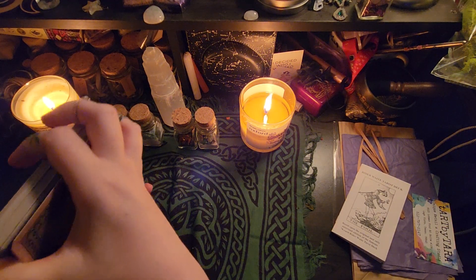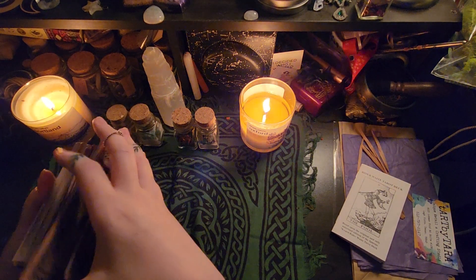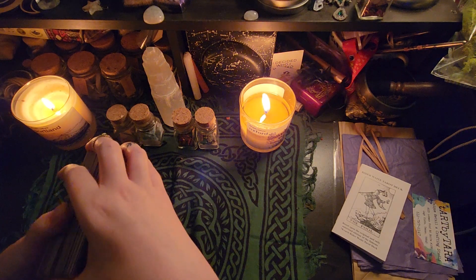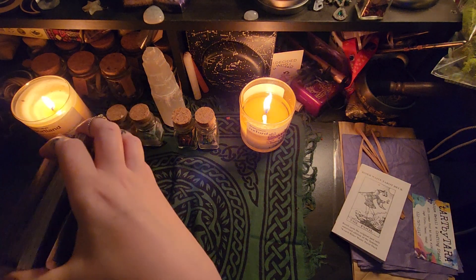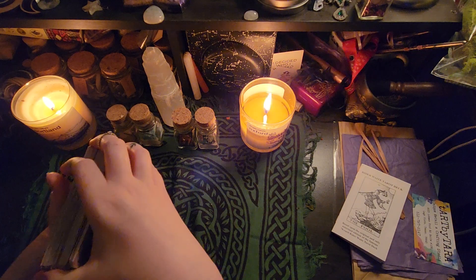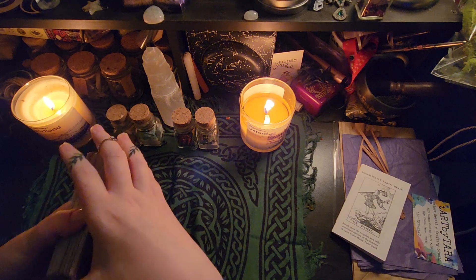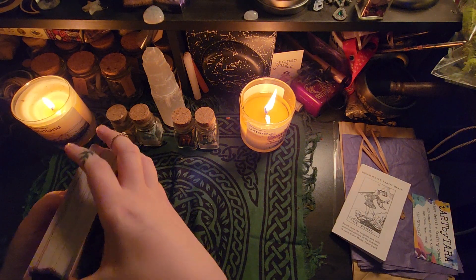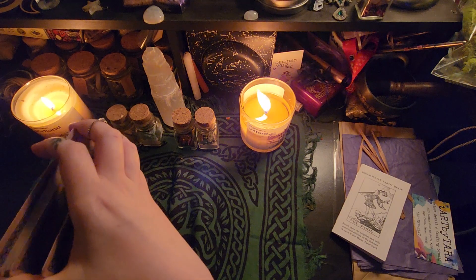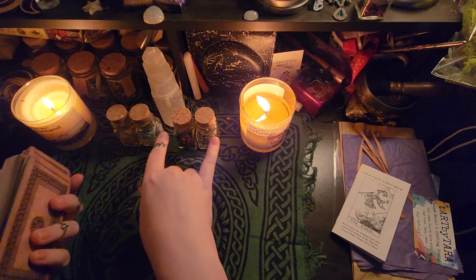How this is going to work: I'll go through each element and if your zodiac sign corresponds to it, that's your card. We'll start with the air signs — Aquarius, Libra, and Gemini — then water signs — Scorpio, Pisces, and Cancer — then fire signs — Aries, Sagittarius, and Leo — and finally earth signs — Virgo, Taurus, and Capricorn. This is also the order you'd summon elements into a circle, and the order my elemental jars are laid out.